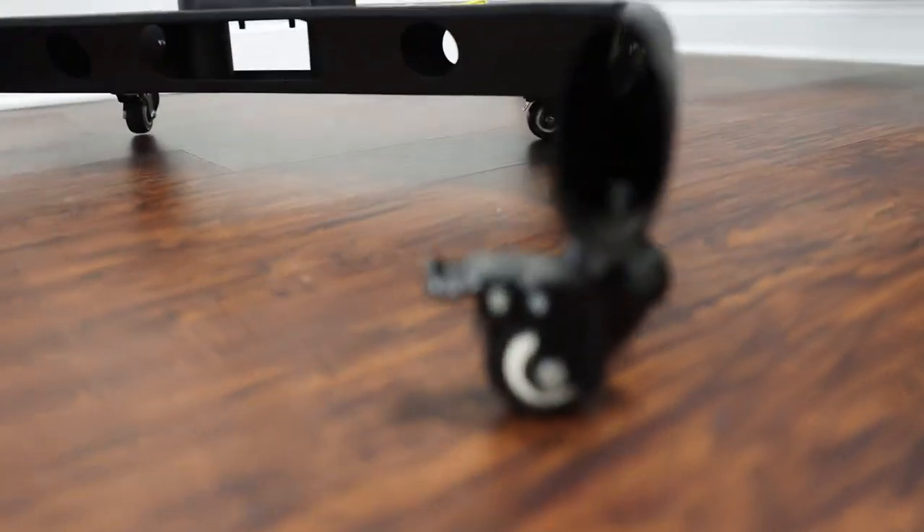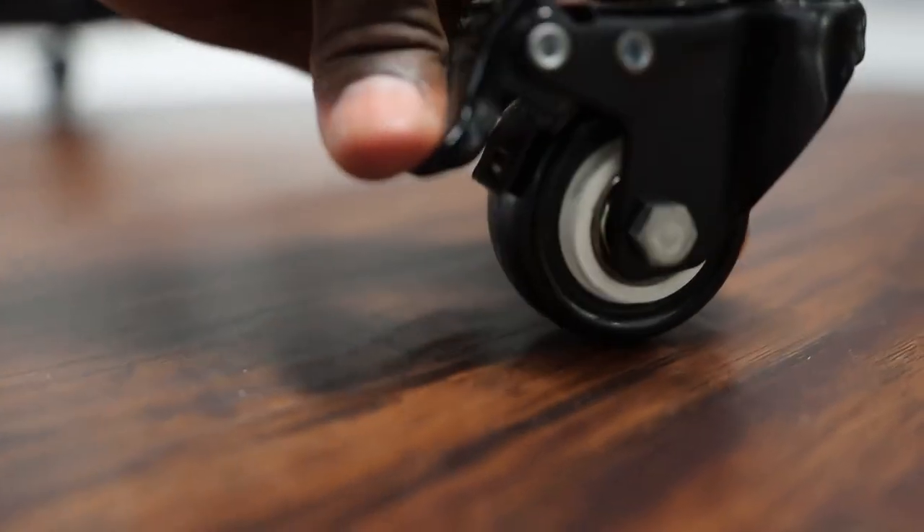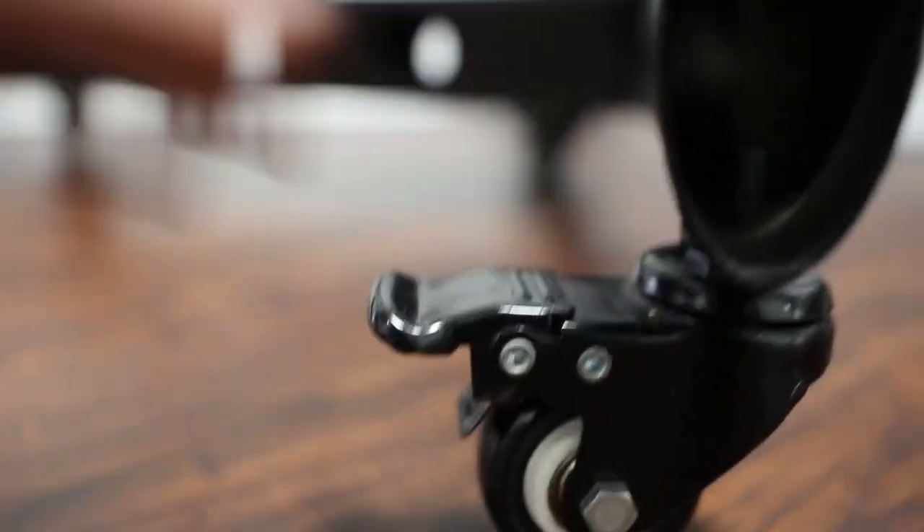On the bottom it has four different wheels. If you want to lock it, just press this down and lock it in place. Lift it up and you can roll it as needed.